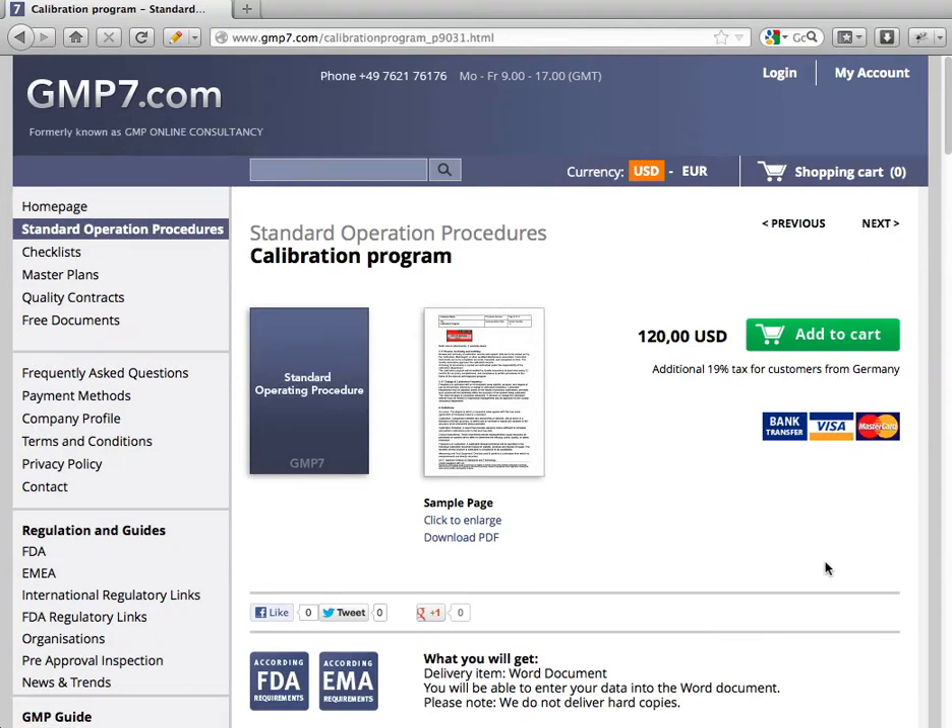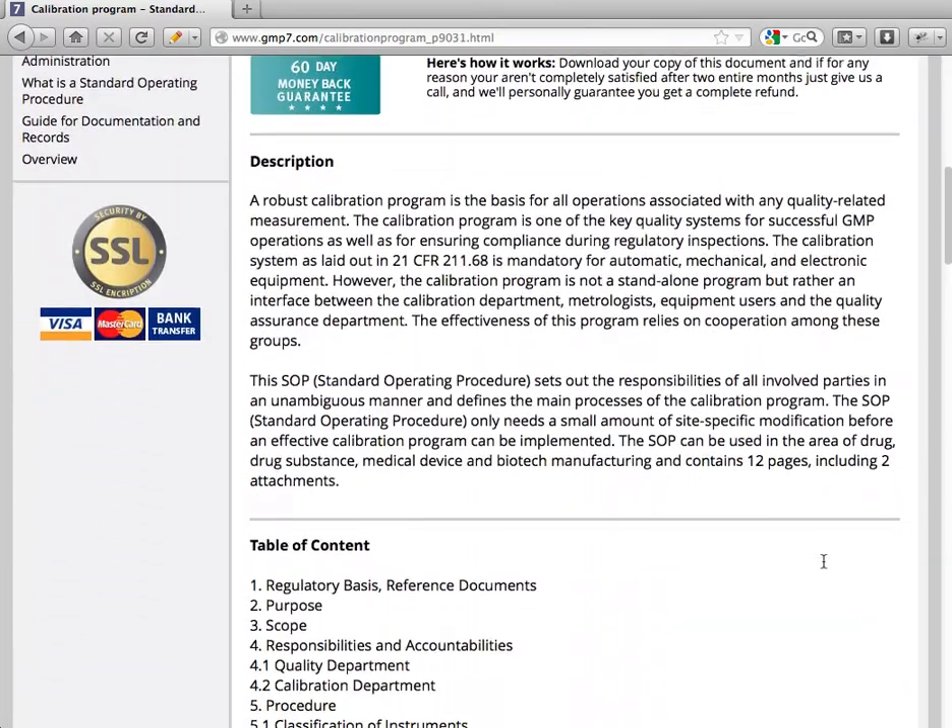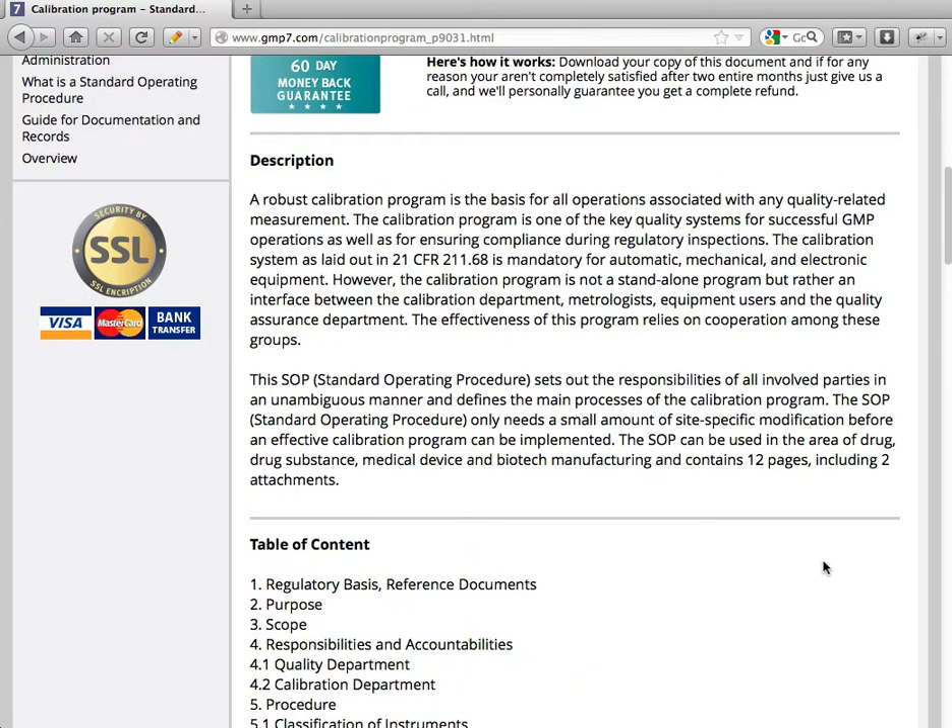Welcome to GMP7.com. Today I'd like to show you our standard operation procedures with the name calibration program. A robust calibration program is the basis for all operations associated with a quality related measurement. The calibration program is one of the key quality systems for successful GMP operations, as well as for ensuring compliance during regulatory inspections. The calibration system is laid out in 21 CFR 211.68 as mandatory for automatic, mechanical, and electronic equipment.